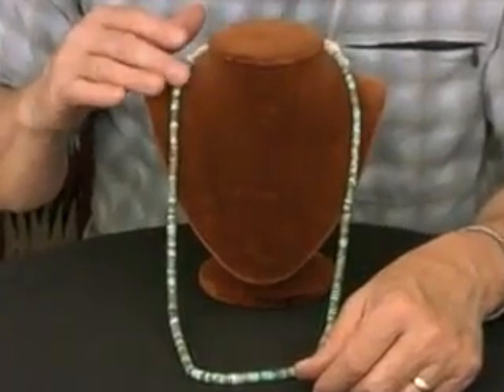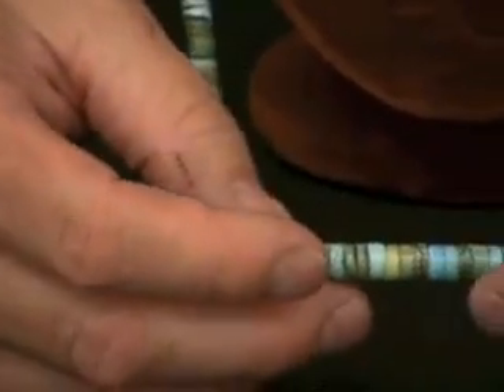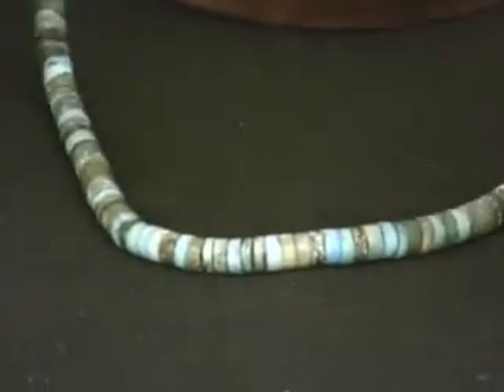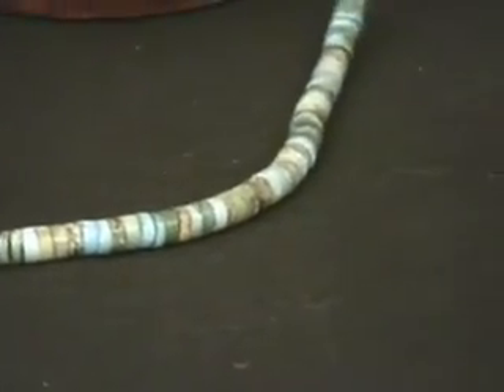I bought this from Nevada Cassidy. It's Stone Mountain Turquoise from Nevada. I bought the stone — it was a cornflake material, big thick cornflakes, which make the best beads. We gave it to Ray, and he just starts nipping and drilling and grinding. He makes every one of these beads individually by hand.